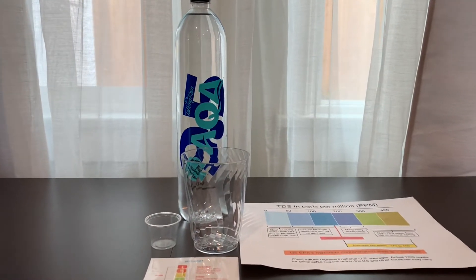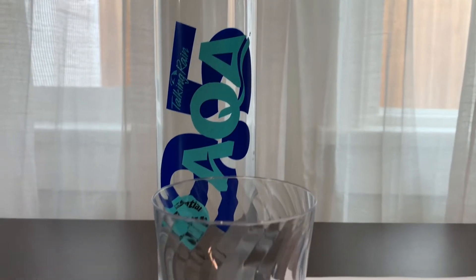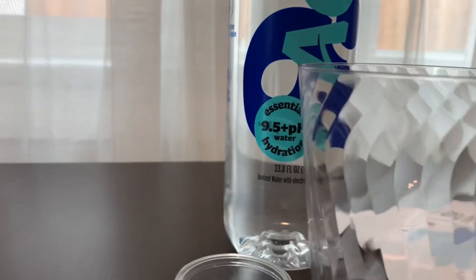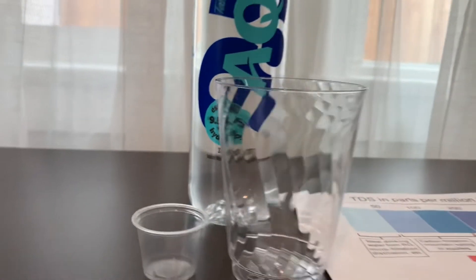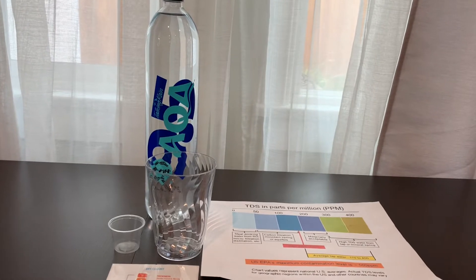Brain AQA is purified water with electrolytes added for taste and enhanced with ionized water. The pH in the water should be around 9.5. The bottle is BPA-free and it costs $1.25.